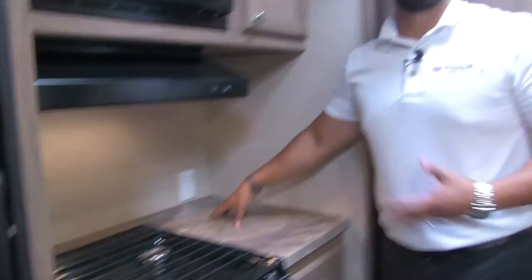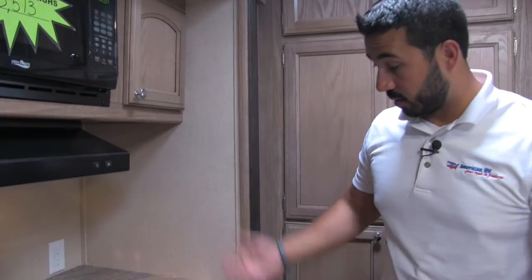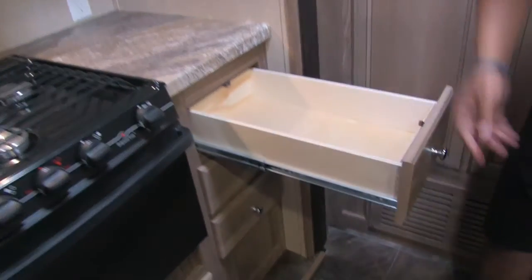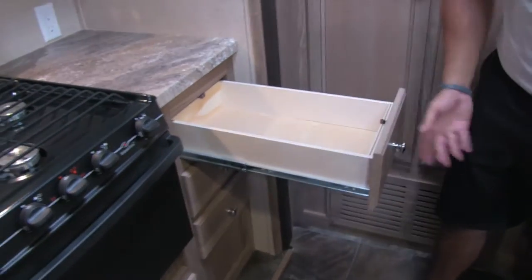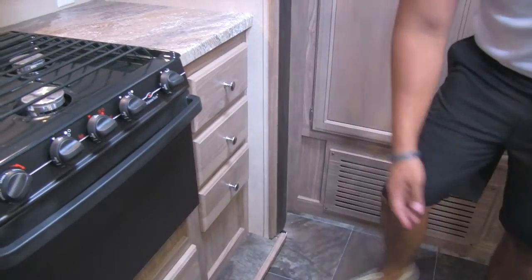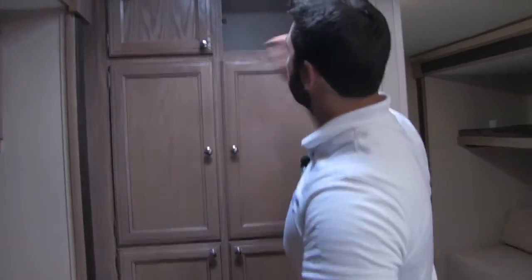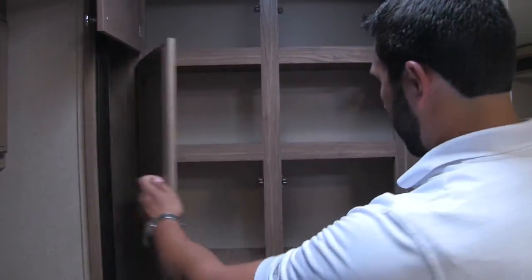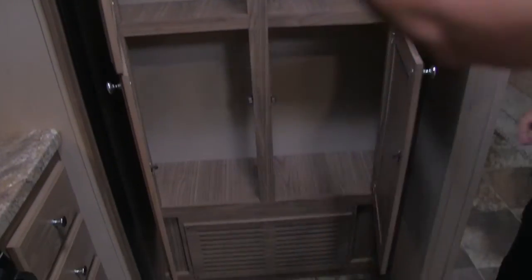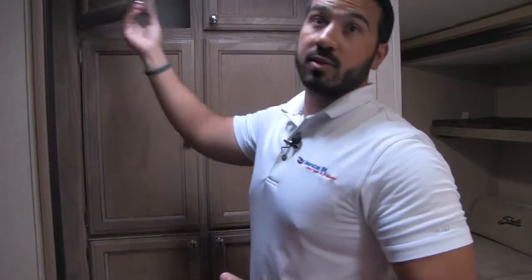There's an electrical outlet right here — in my opinion, a perfect spot for your coffee bar setup with a Keurig or whatever you have. Right down here you have a bank of three full-extension drawers that are a bit longer than the island drawers, great for larger items like spatulas and serving spoons. Underneath is a deeper drawer, good for pots and pans. And there's also great extra pantry storage over here — lots of great cutouts, perfect for chips, cereal, and whatever else you want to bring.